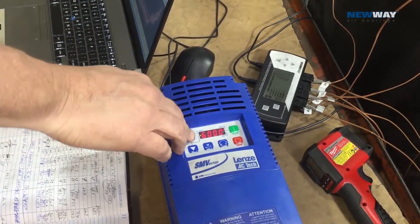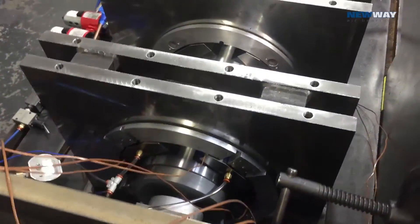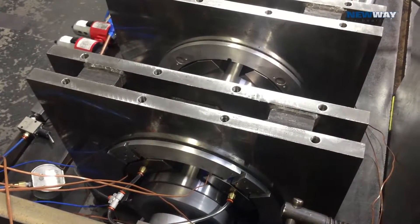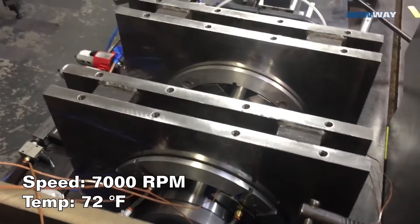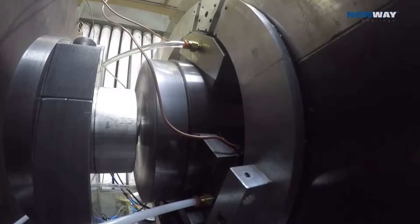Now we're going to go from 6,000 up to 7,000 rpm. You can hear it speeding up again. The encoder is reading 14,000, so that's 7,000 rpm now. There it is — 8,000 rpm.